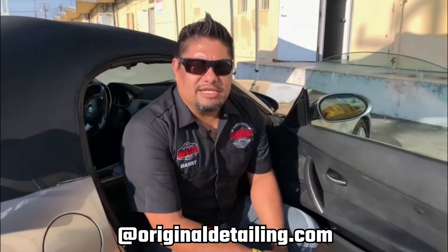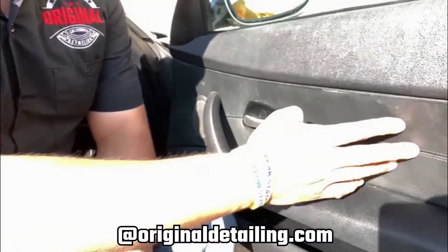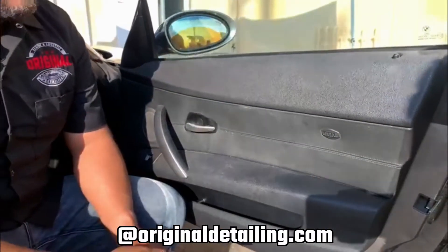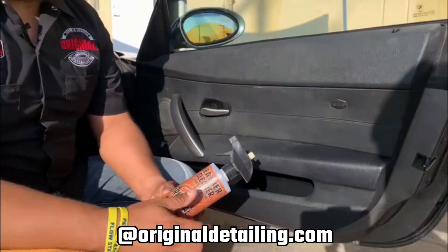Hi family, welcome to Original Detailing. Today I'm going to show you how to clean your door panels. This door panel has plastic and leather, so just to be on the safe side I am going to use the leather cleaner. The leather cleaner is pH balanced for any type of leather — doesn't matter the color — so it's going to be really safe for the entire door.